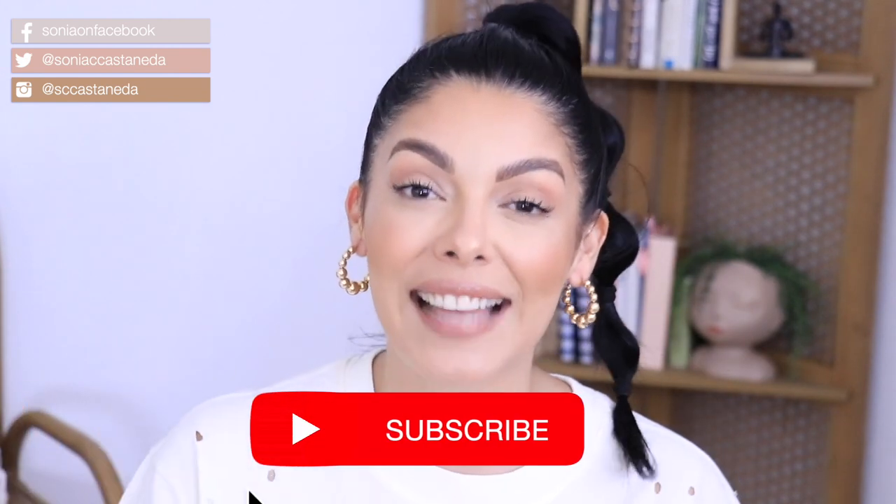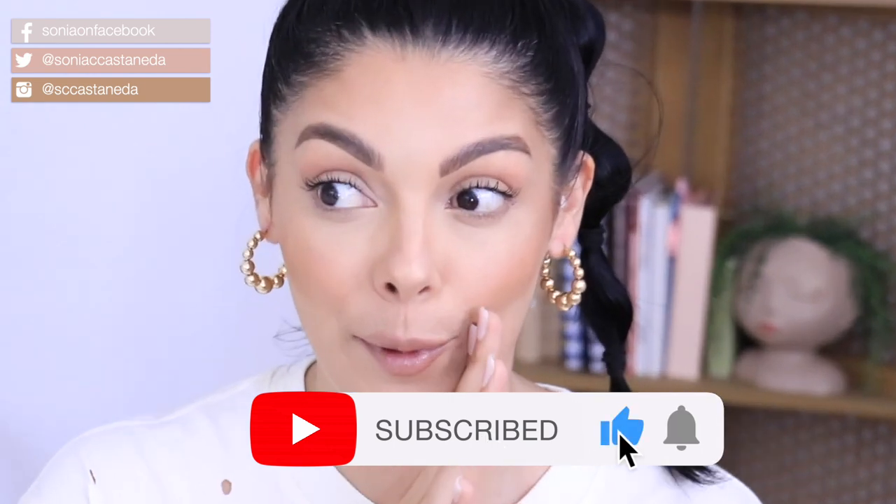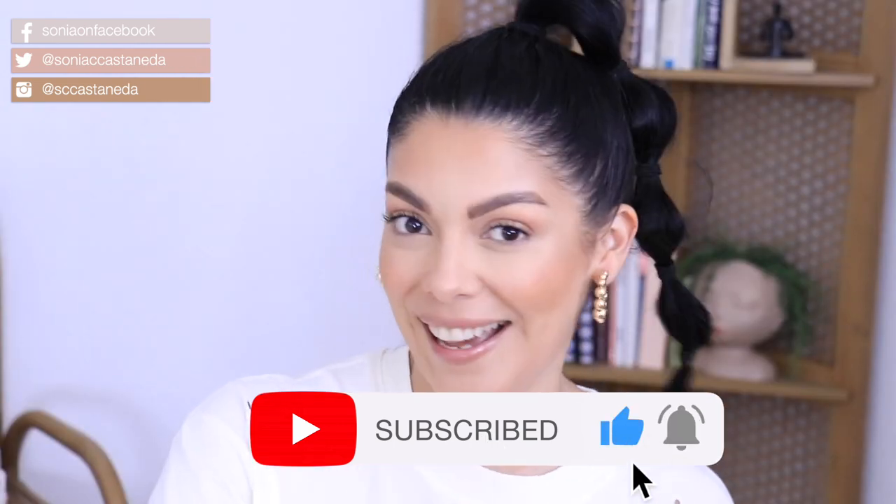I know it can be kind of scary because you don't want to mess up. You also don't want to take your eyebrow off or stain your forehead with color, but I'm going to show you step-by-step how I take care of my color, how I do my nails, and also wax my mustache. Don't forget to like and subscribe to my channel if you have yet to join my family, and let's get into it.